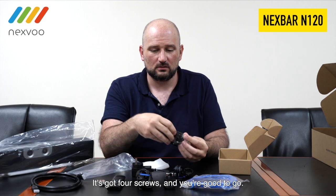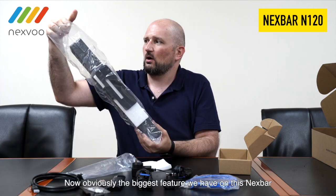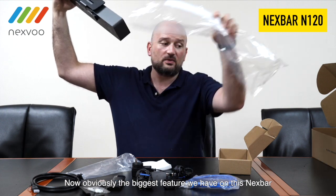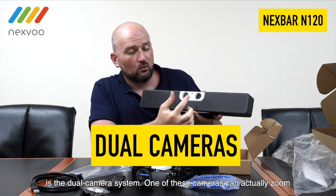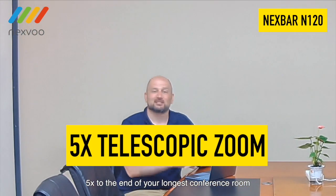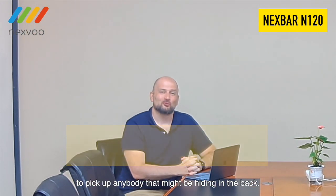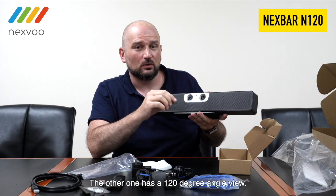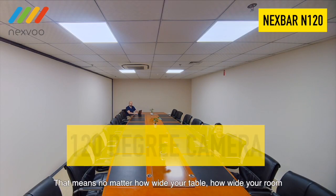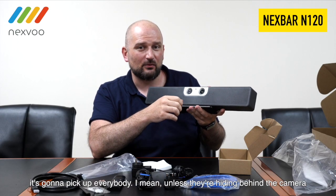Now obviously the biggest feature we have on this NexVar is the dual camera system. One of these cameras can actually zoom five times to the end of your longest conference room to pick up anybody that might be hiding in the back. The other one has a 120-degree angle view — that means no matter how wide your table or how wide your room, it's going to pick up everybody.